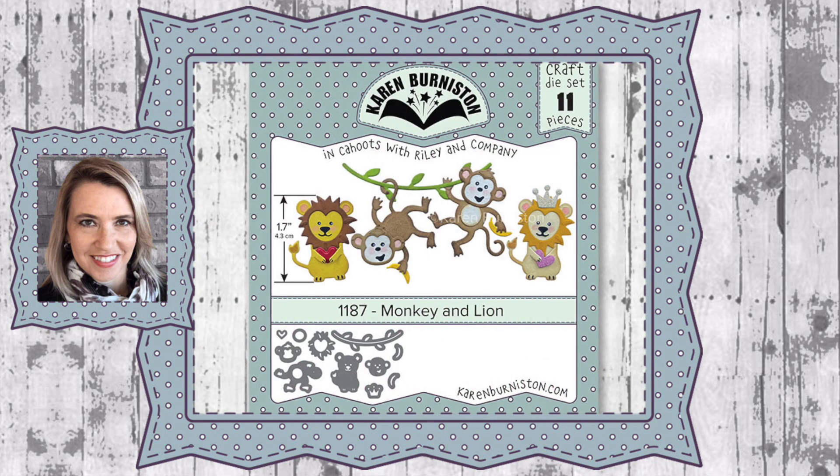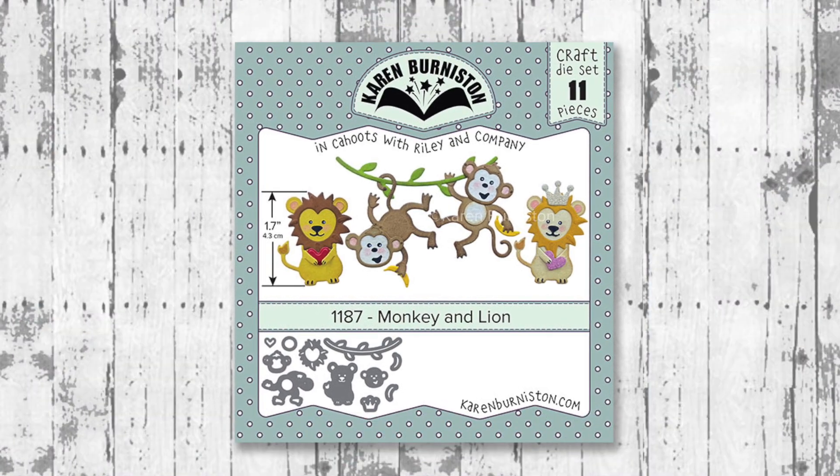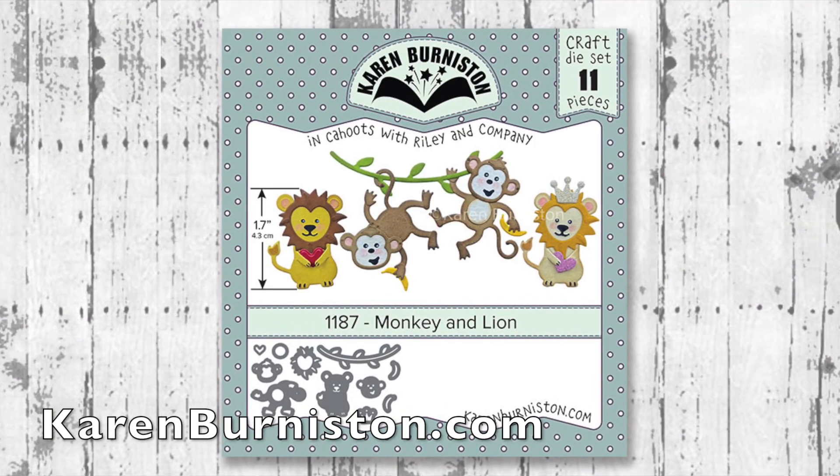Hello, it's Karen Burniston here with an assembly video for one of our die sets. This is die number 1187, The Monkey and Lion, and you can check out all of our die designs at KarenBurniston.com.